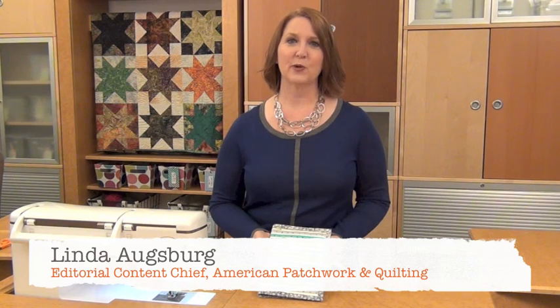Hi, I'm Linda Augsburg, Editorial Content Chief for American Patchwork and Quilting Magazine, and in this Show Me How video, brought to you by Baby Lock and the Crescendo Machine, I'm going to show you how to make this fun sewing organizer. To get the instructions for it, go to allpeoplequilt.com/showmehoworganizer. Let's get started.